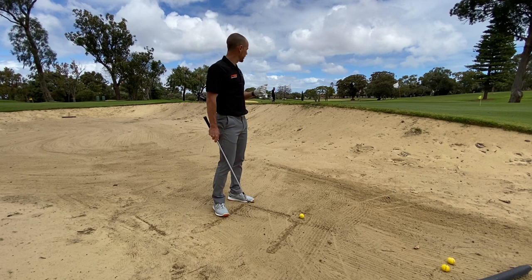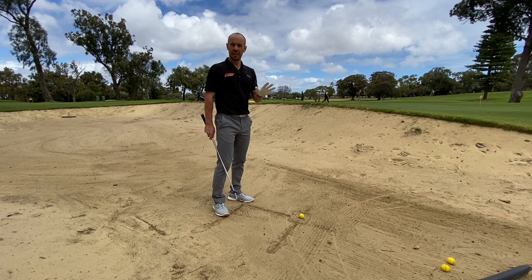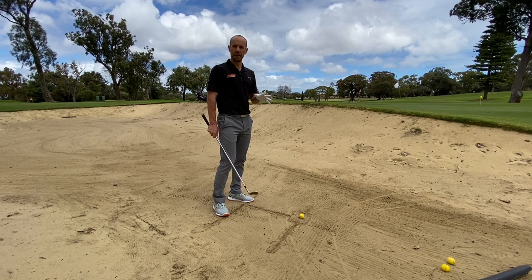Welcome back to the channel guys, I'm Danny Malcolm here at the beautiful Western Australian Golf Club here in Perth, Western Australia. Before I get into today's lesson, please like and subscribe to the channel by clicking the button below. Lots more great content to come in all areas of the game.